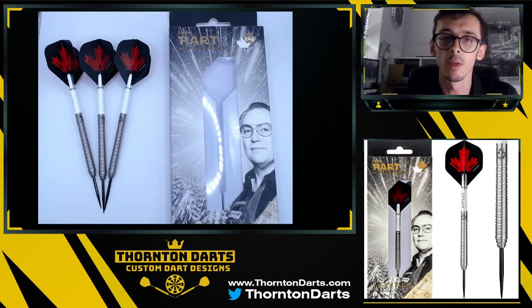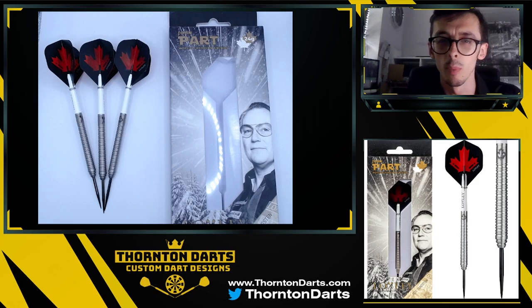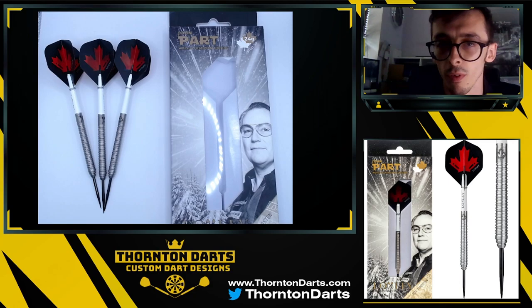Hello, Thornton Darts here and welcome back to another video. Today we're going to be reviewing the Locksley John Part darts. I typically don't tend to do reviews because there's lots of great people out there that review darts as well. However, because these are darts I've obviously worked on with Locksley, hopefully I can give a little bit of extra insight. So do let me know in the comments on your feedback and if this is something you'd like to see more of. Let's take a look at the darts.